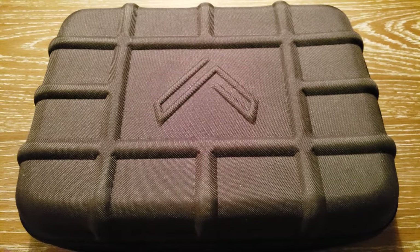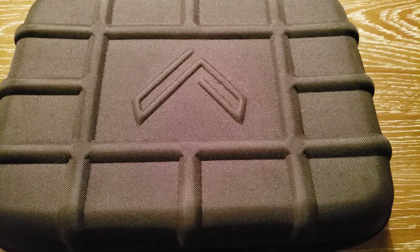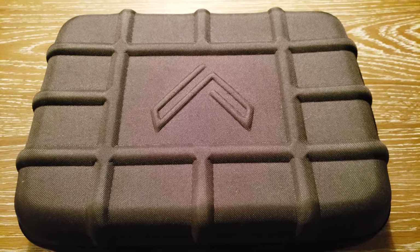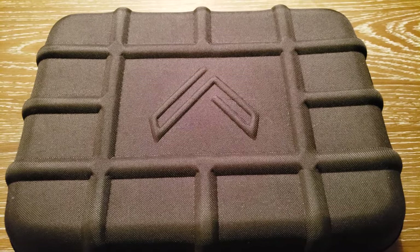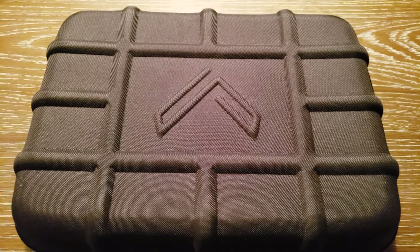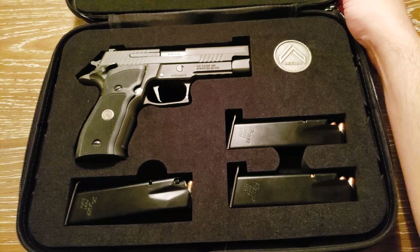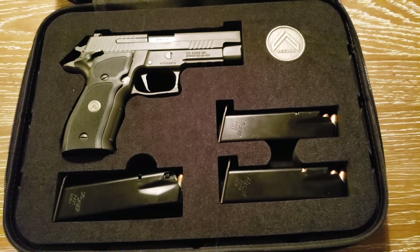Hey YouTube, thanks for tuning in. I want to do an updated video of the Sig P226 Legion. I bought this pistol back in May or June, but the video wasn't really up to par in my opinion, so I wanted to give you another video of this gun and also give you my initial impressions now that I'm close to a thousand rounds through it.